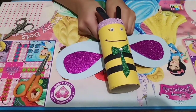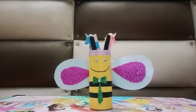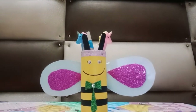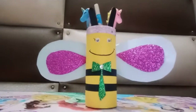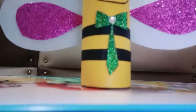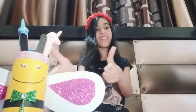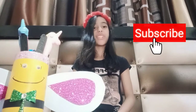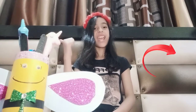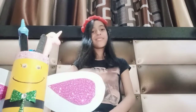My honeybee pencil case holder looks so cute! Enjoy this cute DIY with me. For more fun videos like this one, subscribe to my channel, like, share, and press the bell icon. Be safe and have fun, bye bye!